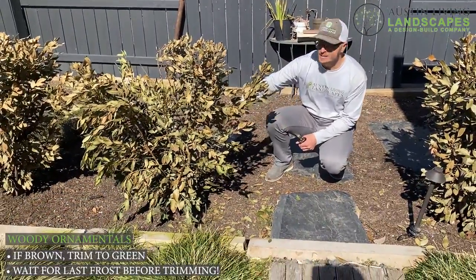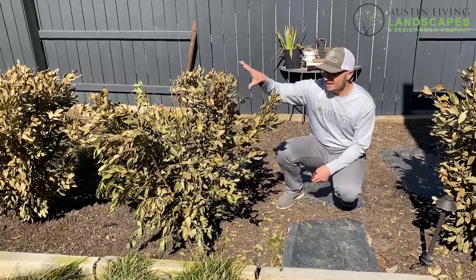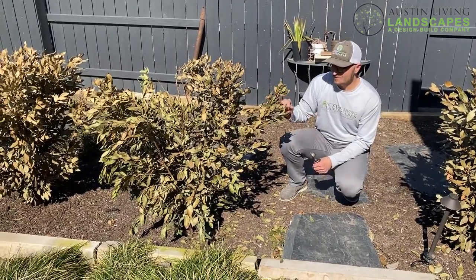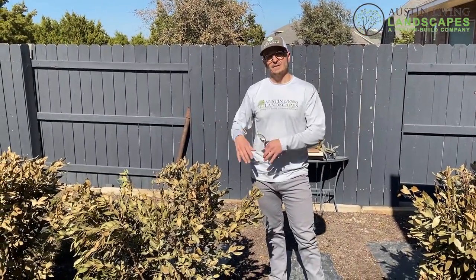Once you find that green, then you can prune from there. After the freeze, we're going to leave all this on as a protective measure. After we're clear and past all the freeze, then we'll see new buds and new growth, and then we'll determine whether we're going to prune it now, cut it back, or just let it fill in.